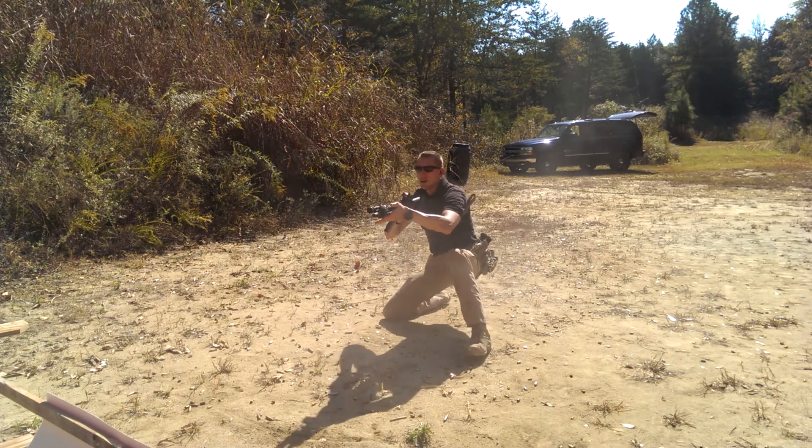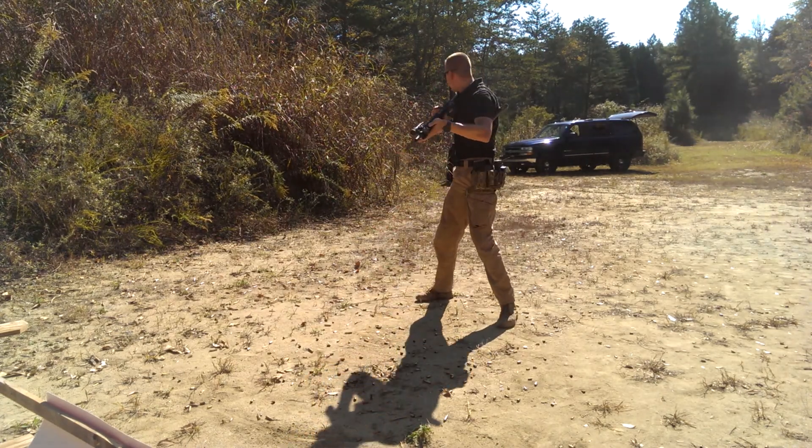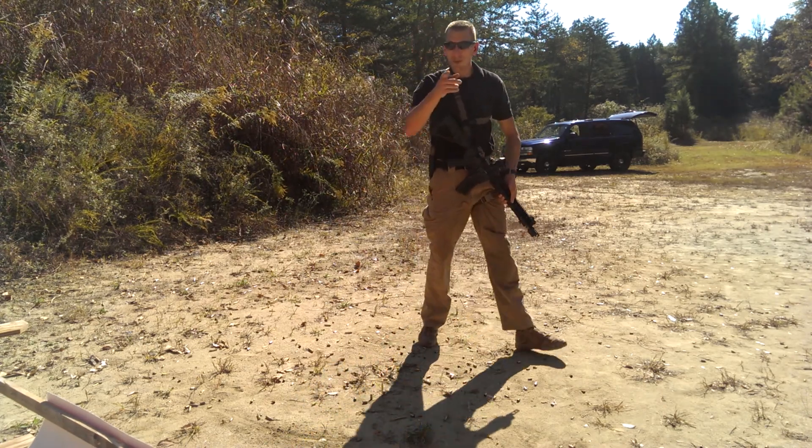I'm going to come up to the deck. I'm going to search and assess at a knee. Then I'm going to stand and search and assess. If you liked this video, click like and subscribe. Come to me for more.